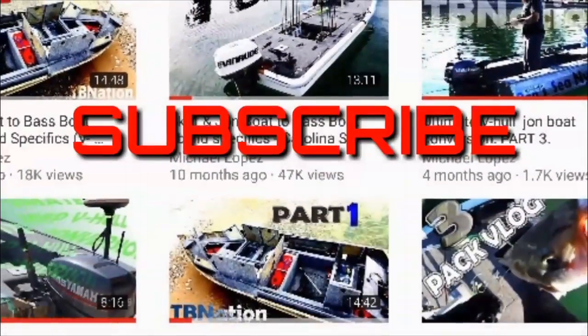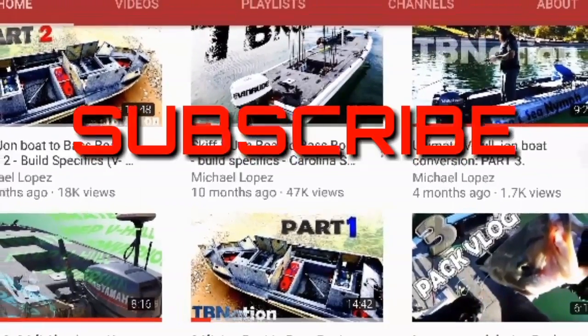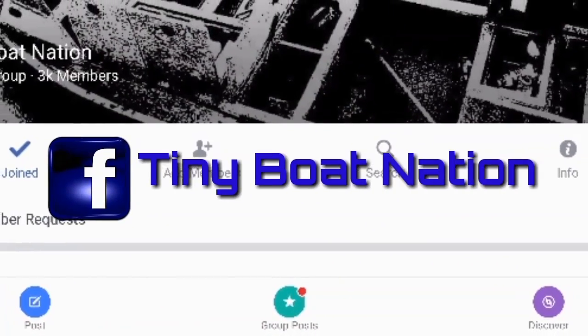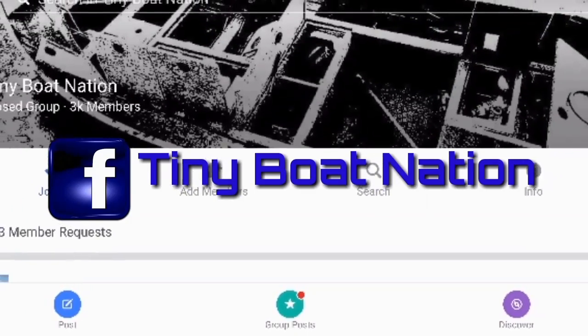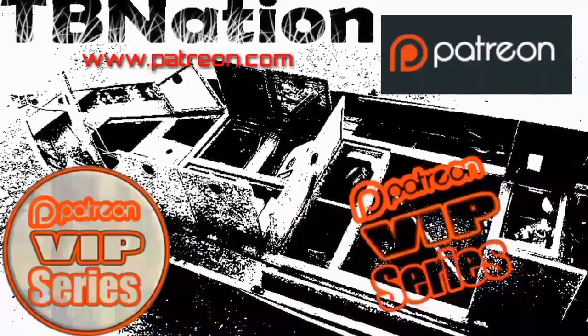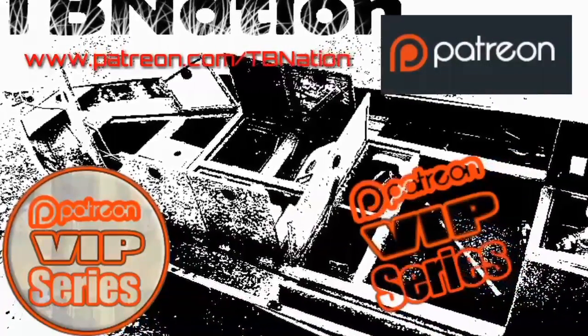Be cautious when choosing your boat — this is ground zero, the start of your platform. Whether or not you're going to be happy at the end starts here. The next video is going to cover how much it actually costs to convert these boats — that's the most popular question I ever get, and I've been putting together a cost matrix for that. If you like this video, check out my channel. Find us in the Tiny Boat Nation on Facebook, and if you want access to exclusive videos, find out how to become a VIP on Patreon.